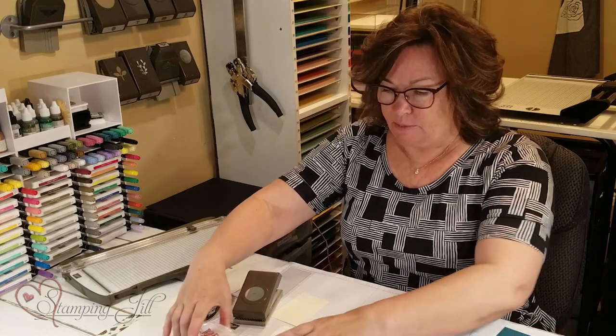Hi stampers, my name is Jill Olson and I'm going to show you a fun gift card idea — actually a couple of them. I have some samples done up. I was inspired by another demonstrator who sent me a card exchange, and from there I kind of played with it and came up with my own ideas.